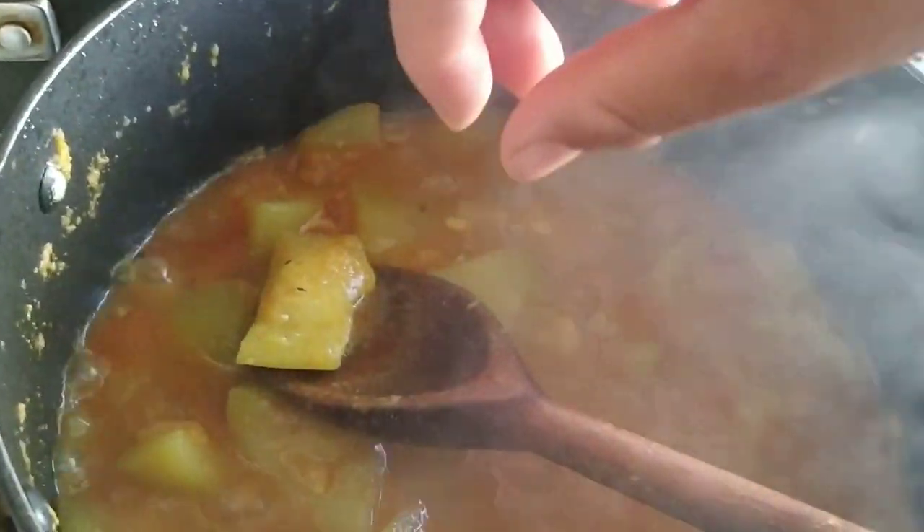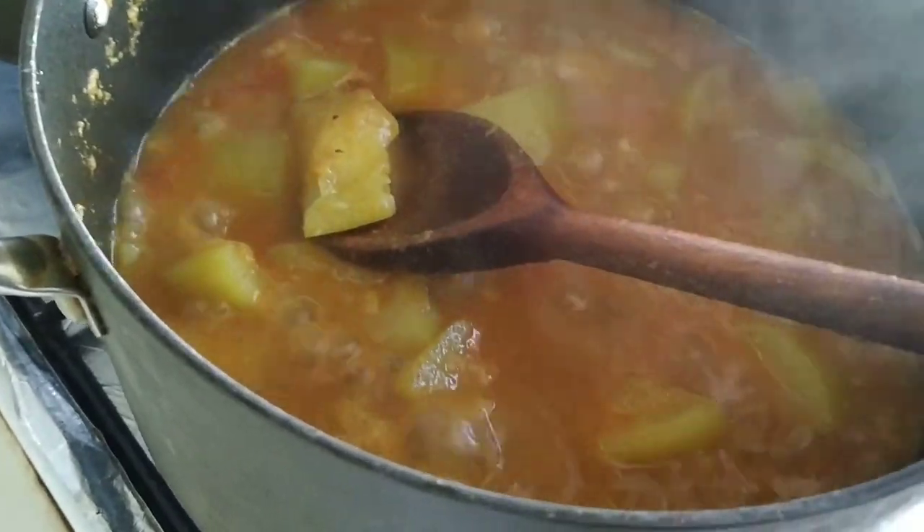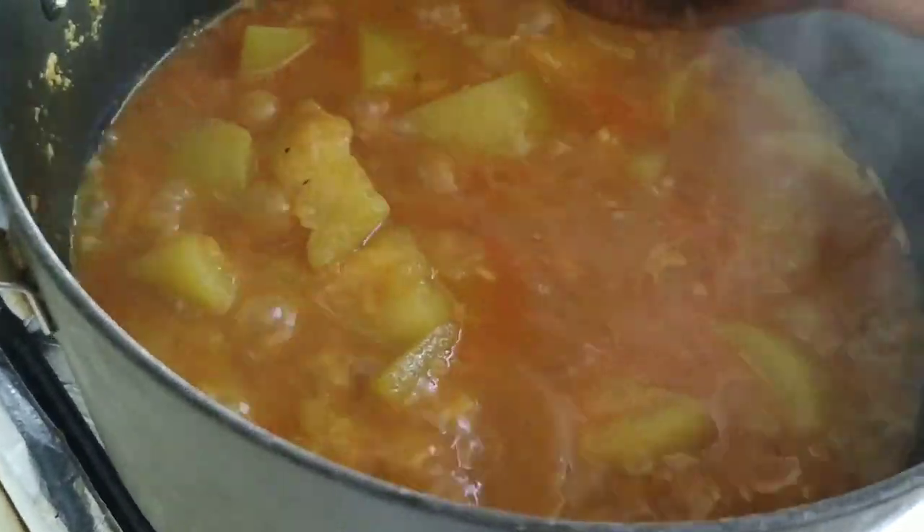Let me see if I can do this with one hand. Yep, they're ready — they're soft.